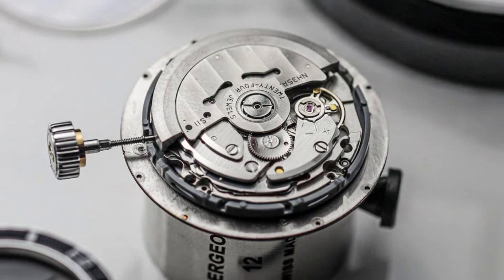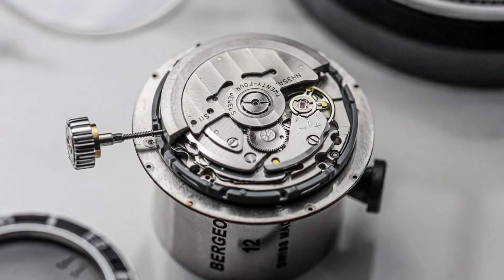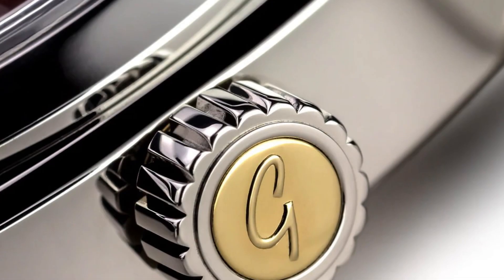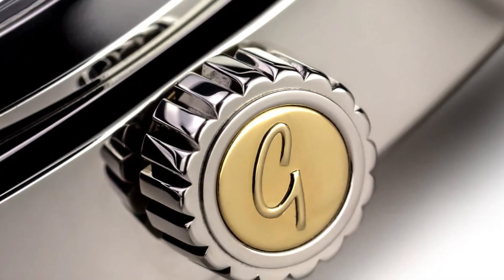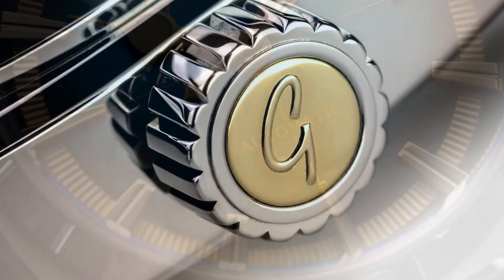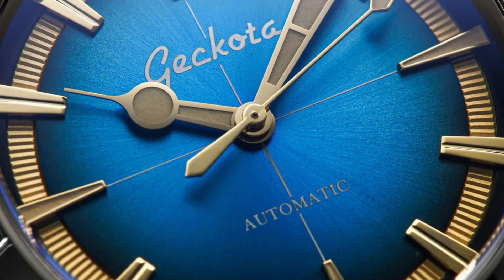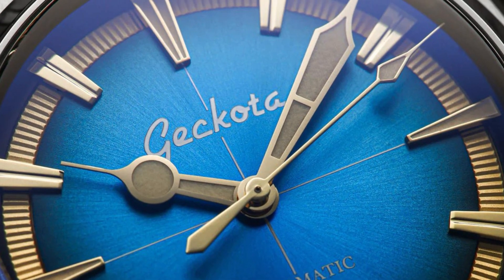While the Panerai Luminor may excel in finishing and movement, it's essential to ask whether these attributes truly matter in the grand scheme of things. Panerai's historical roots lie in watches built for action, rugged terrains and professional divers. In such demanding environments, the emphasis shifts towards durability and functionality. The Ghekota Pioneer, with its robust water resistance, stands as a testament to this ethos, delivering the performance needed for everyday adventures without compromising on style.